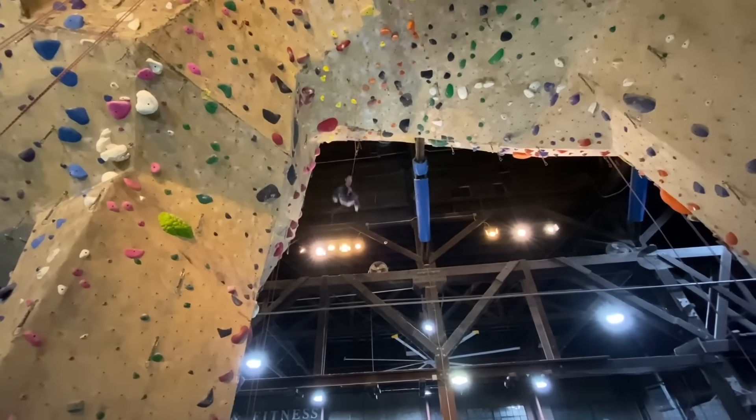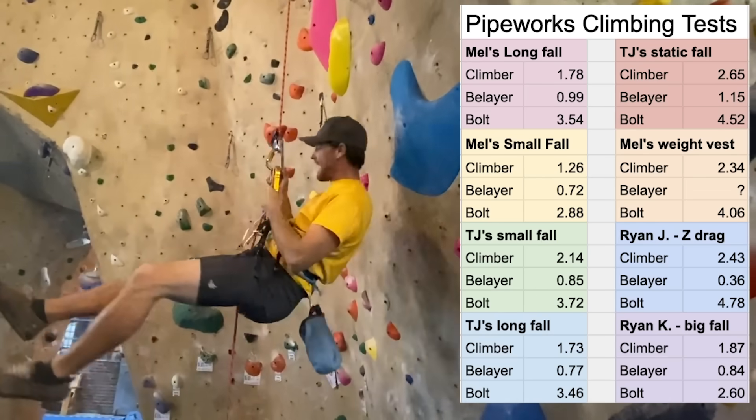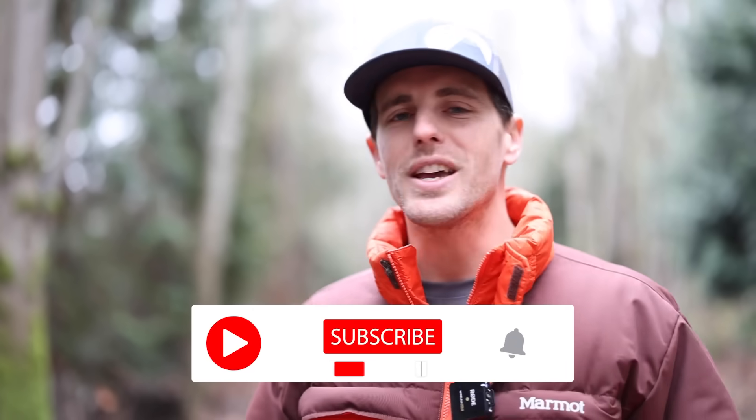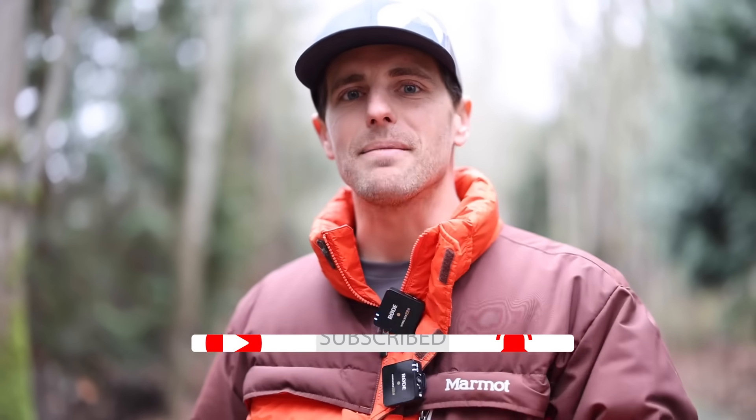With this test we can conclude that we did see significantly lower force when we had two pieces of gear that blew before hitting the dog bone. This test doesn't really simulate real-life forces you see when lead climbing — the GriGri was fixed to the post and we used a steel weight. You can see in another video where we tested lead forces in a typical climbing gym scenario, and we're coming out with another one soon, so hit subscribe and the bell notification. By the way, the GriGri never slipped — we had a knot behind it so we could identify if it slipped at all, and it did not.